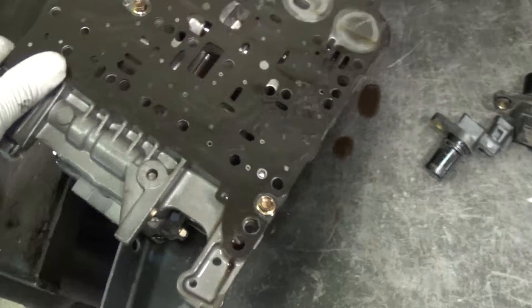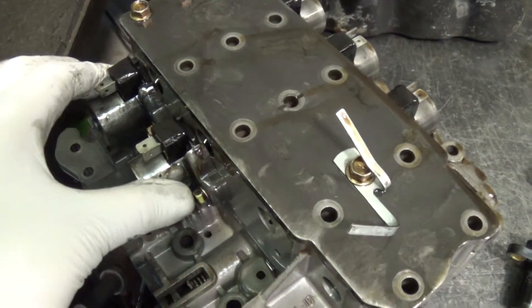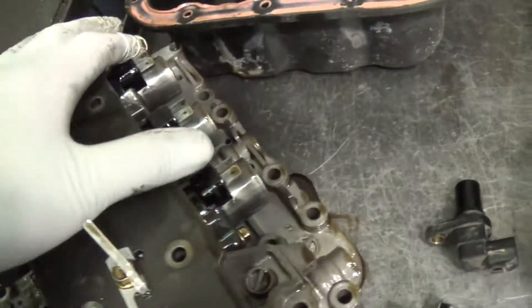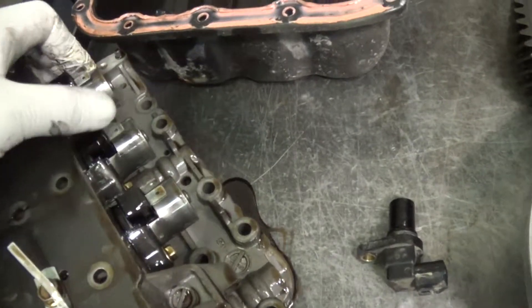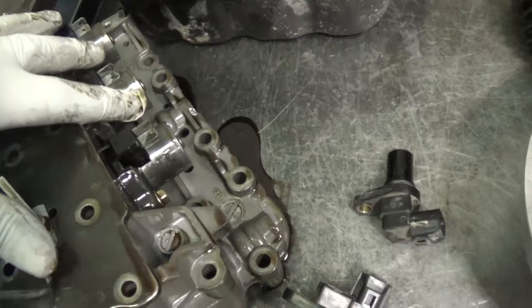This metal powder circulated through the transmission and the valve body, which is the hydraulic brain — that's contaminated. The solenoids, the shift solenoids that control all the shifting, not just second gear, those are all contaminated. They attract metal.